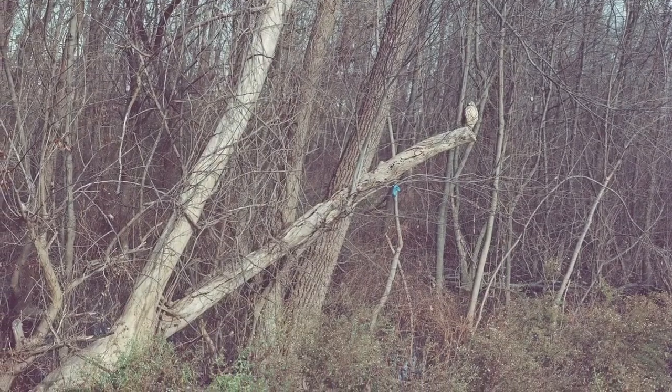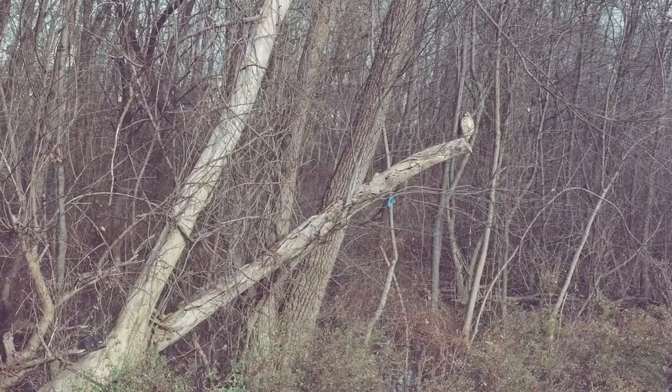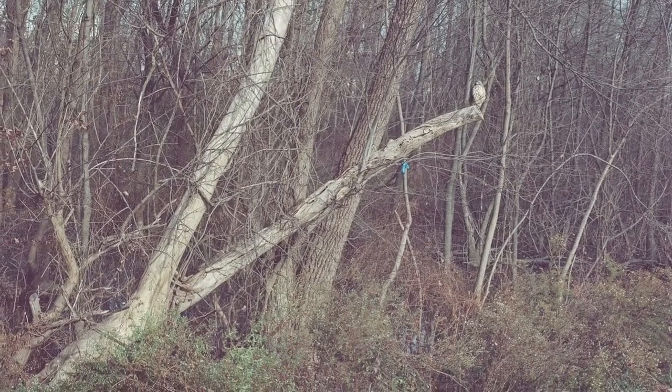Next up, we have this owl sitting on a branch in the right side of the frame, and if you zoom in — if you actually had the file yourself — you'd see how sharp the owl is, and it makes me super excited to shoot more medium format. You can see that I definitely underexposed the film, though.